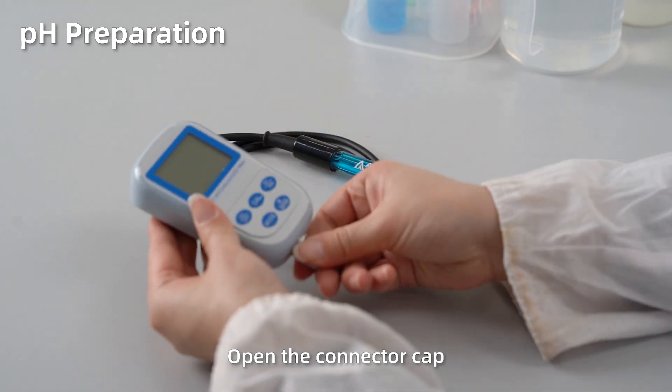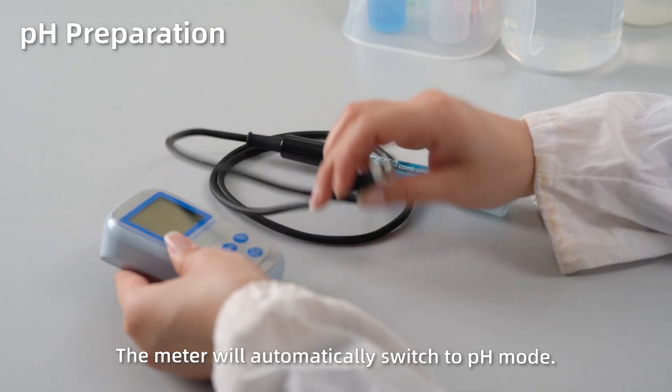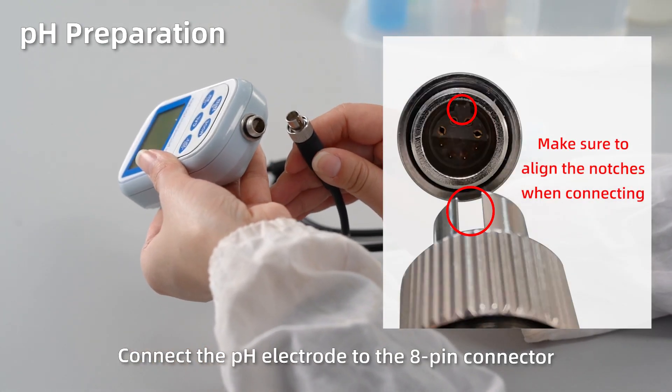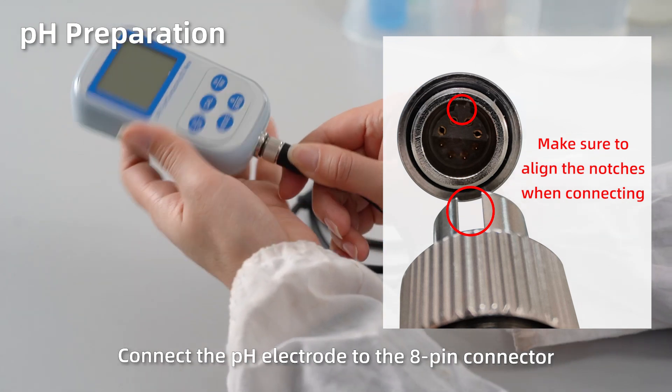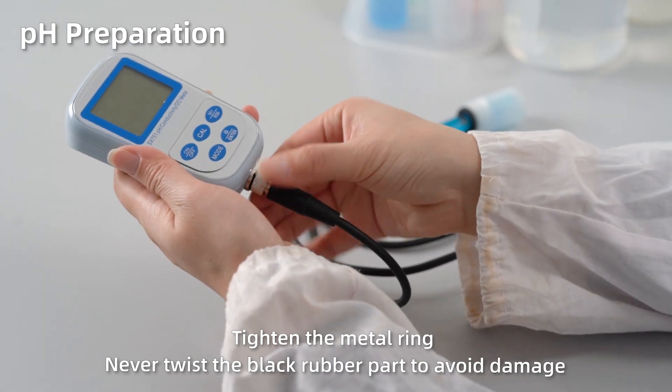pH preparation. Open up the connector protection cap — the meter will automatically switch to pH mode. Connect the pH electrode to the 8-pin connector. Tighten the metal ring. Never twist the black rubber part to avoid damage.